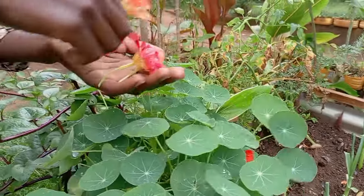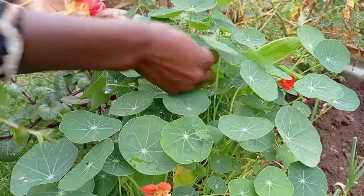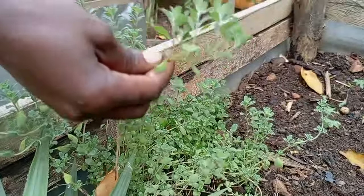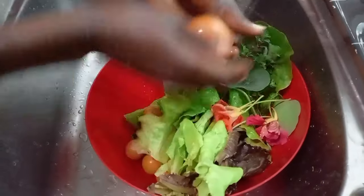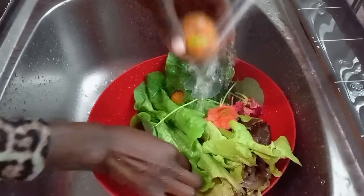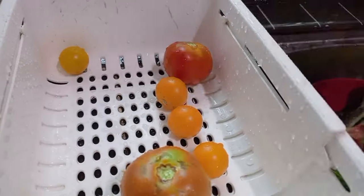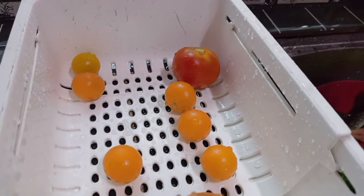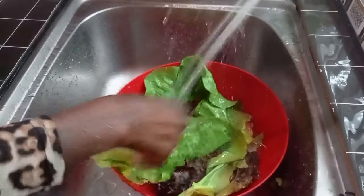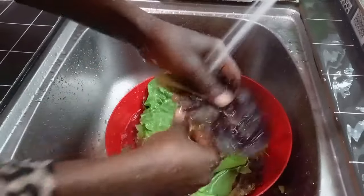Fiona is picking some nasturtiums to add in the salads. Nasturtiums is an edible flower — you can eat the flower, the leaves, and the seeds. This is oregano.